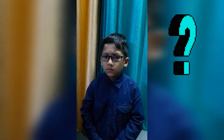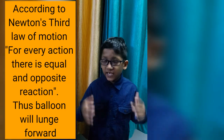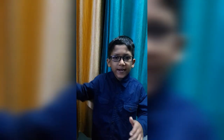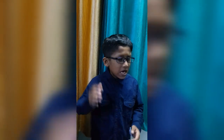You know why this happened? According to Newton's third law of motion, every action has an equal and opposite reaction. Therefore, the gas inside the balloon pushed the outside air and the outside air pushed it back. As a result, the balloon moved forward.